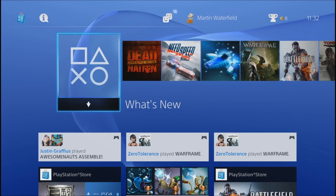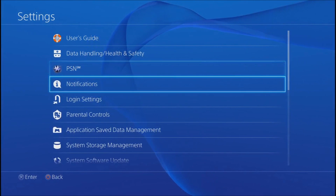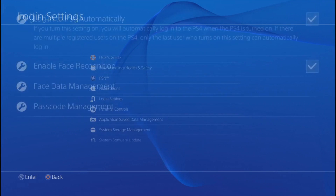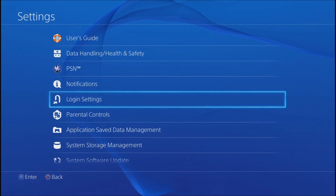First of all, go to Settings. You should note that if you have more than one account, make sure that the PlayStation Vita and the PlayStation 4 both log into the same account. Set it to automatically log into the account that your PlayStation Vita logs into, so that when the PlayStation wakes up it logs in automatically and they can connect.